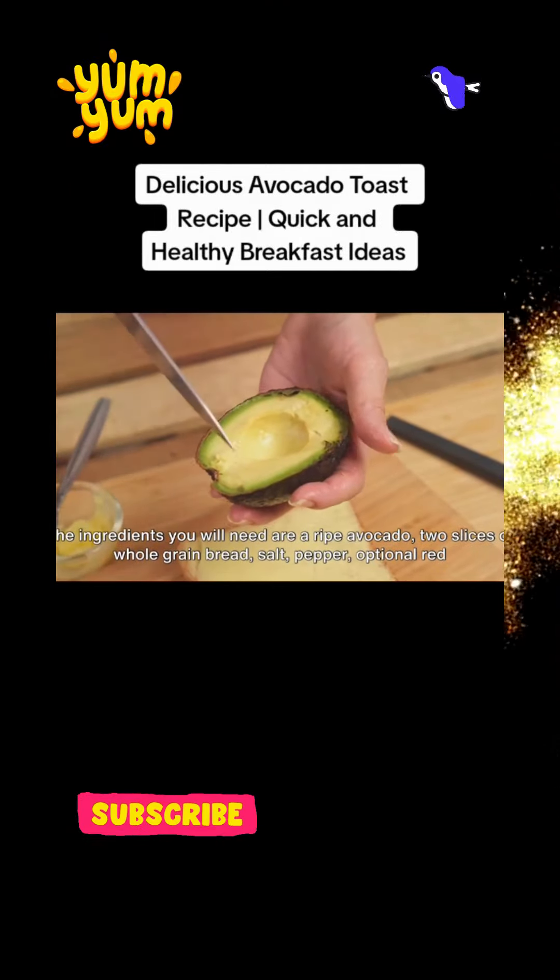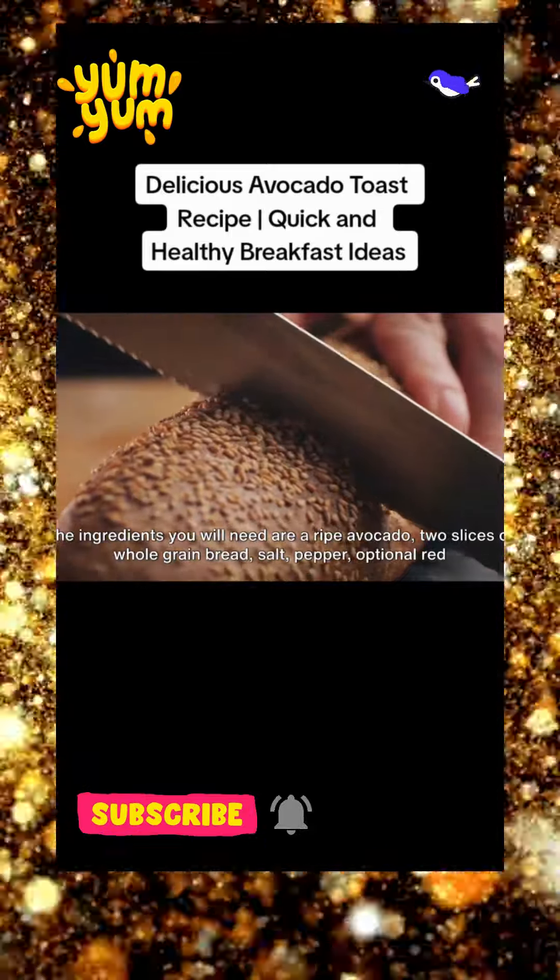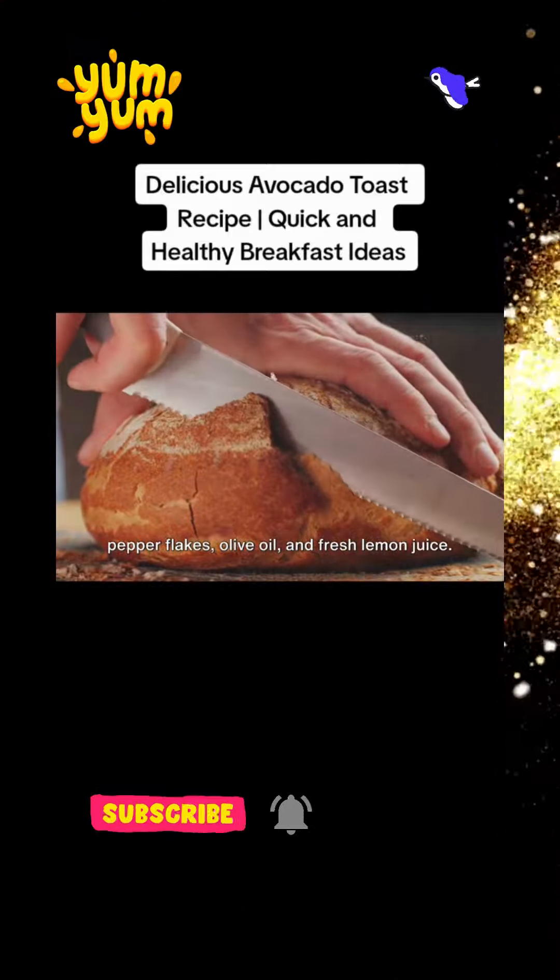The ingredients you will need are a ripe avocado, two slices of whole-grain bread, salt, pepper, optional red pepper flakes, olive oil, and fresh lemon juice.